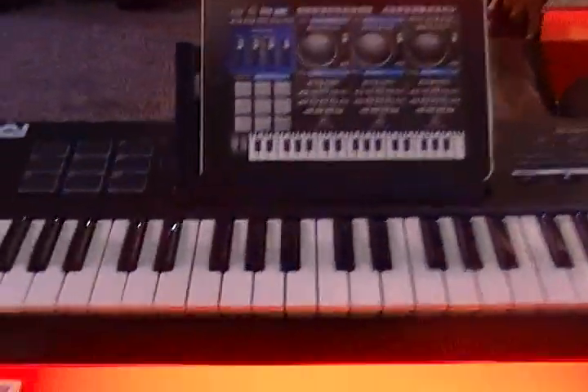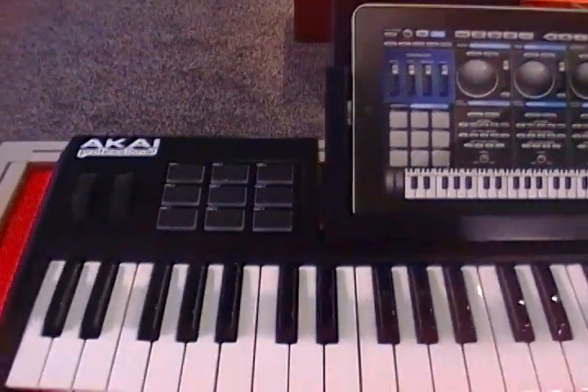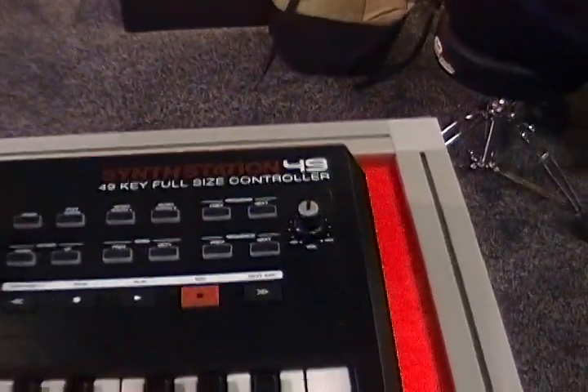This is the KAI Synth Station, assuming you'll be able to put an iPad in there. About the size of an MPK-49, it looks like.